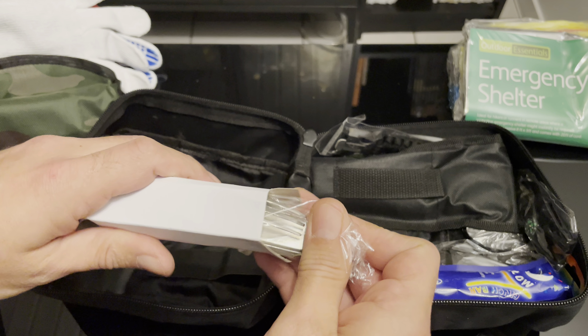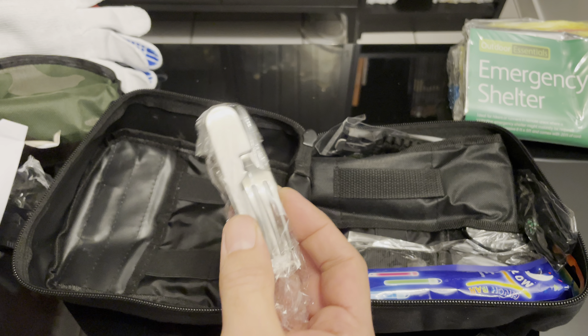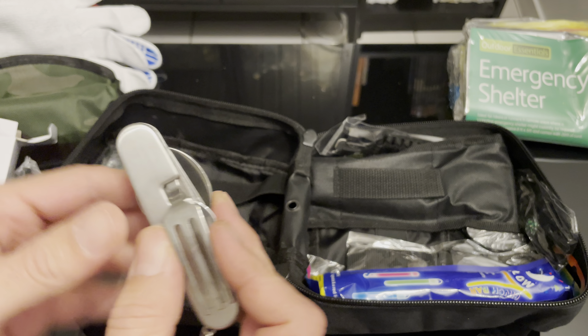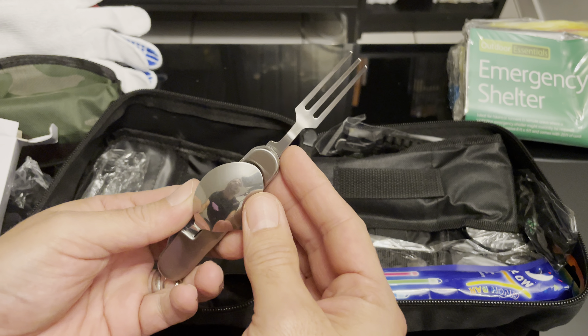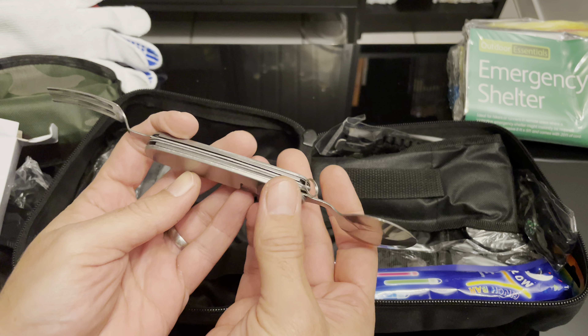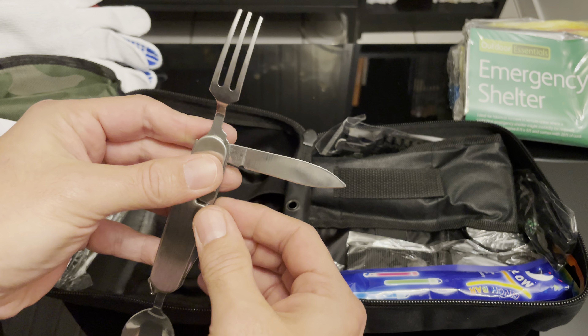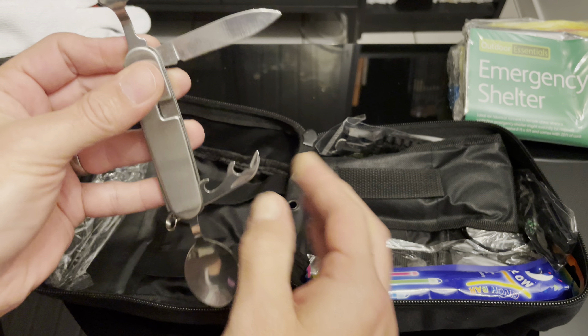This is the hot knife and spoon. Also got a can opener.